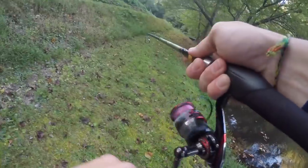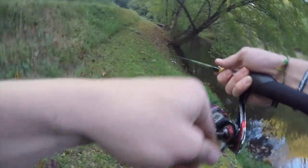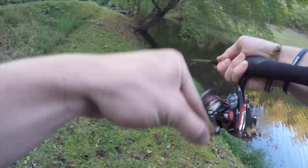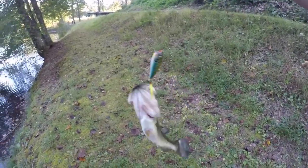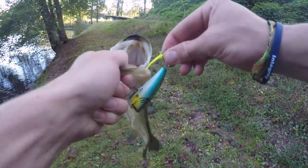There he is! Oh dang, that's a good one! He's decent — not a giant, but this rod right here is a popper machine. It's a good light action — just stiff enough to set the hooks but light enough that the hooks stay in. I rarely lose fish on this rod. There we go for the little popper!